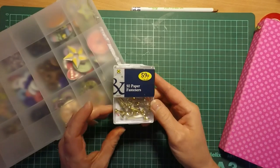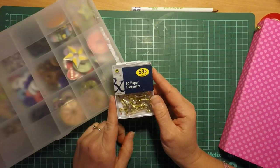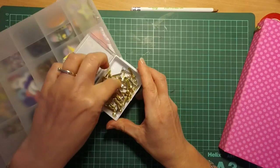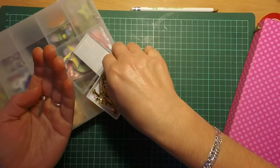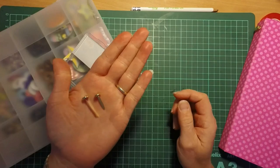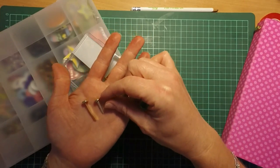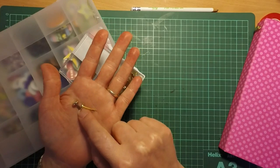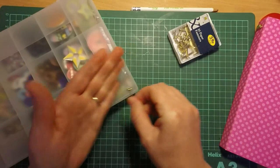I've got these little paper fasteners that I bought ages ago from Morrisons, the supermarket — but you can pick them up in any stationery shop for pretty cheap, probably even the pound shop. I've actually got two different sizes: some with really long legs and some with smaller legs. It really doesn't matter which you use, although for the albums I did use the longer legs, because with the eyelet as well you've got that extra bit of leg length, and once you've opened them up they give you a bit more security. So we'll use the longer one today.